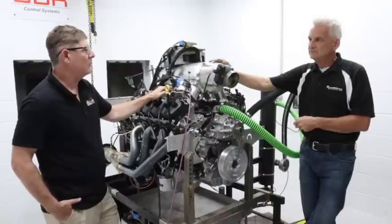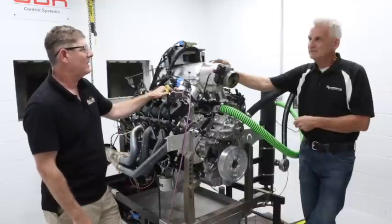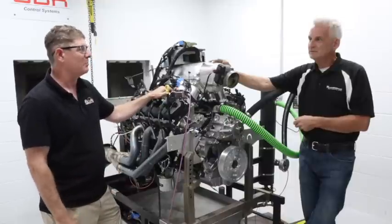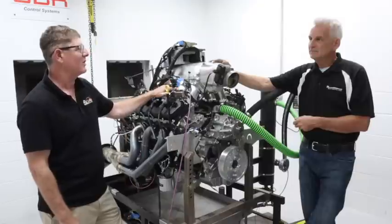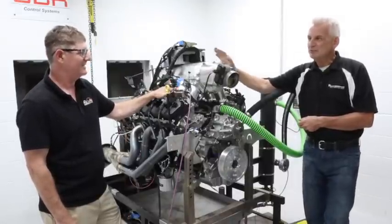That's awesome, that's going to be cool. What do you say we go back to the dyno bench and give everybody another pull or two just so they can hear this thing run? Sounds great, I'm looking forward to it. Let's make a couple more pulls.